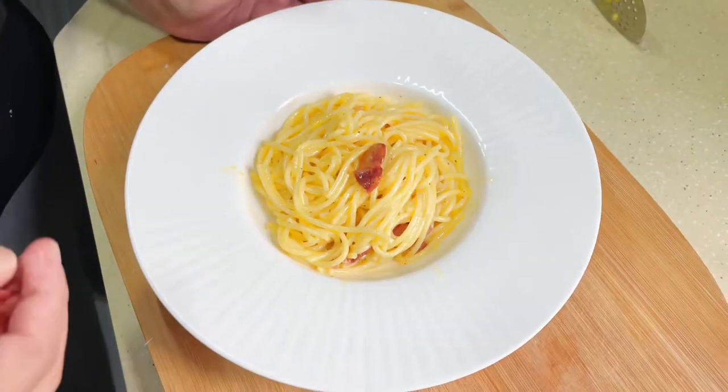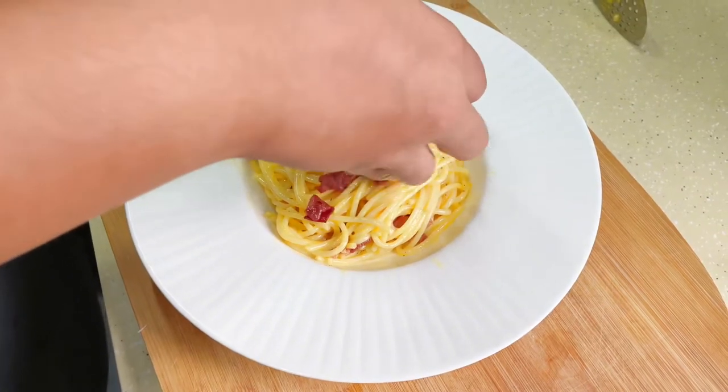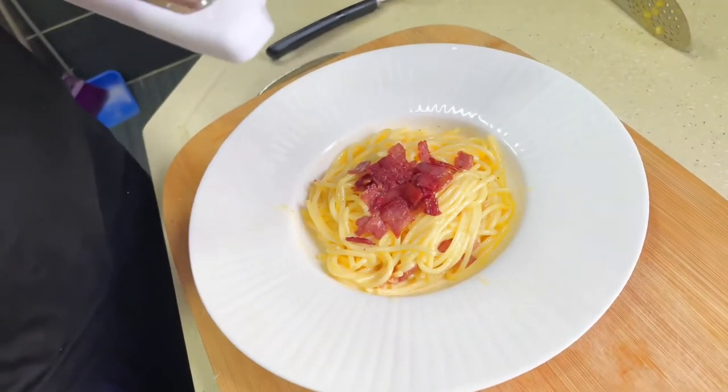Now for the final plating — twirl it up a bit. Sprinkle on some bacon, then grate some fresh pecorino romano on top.